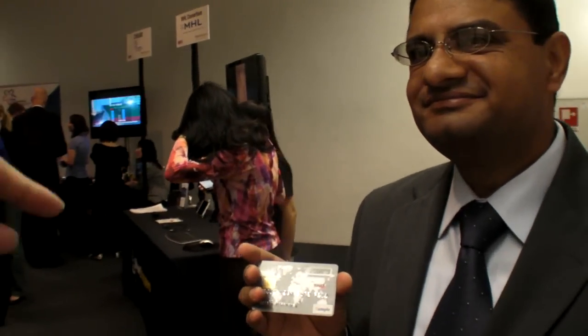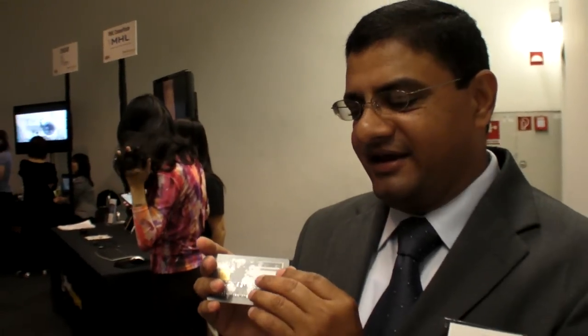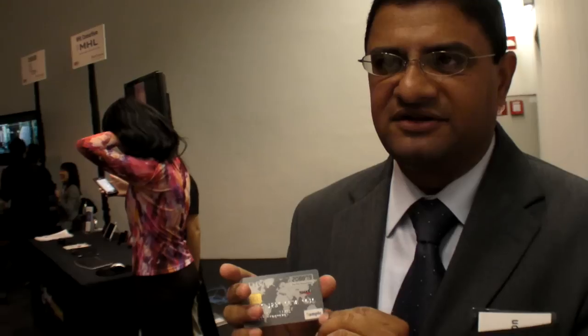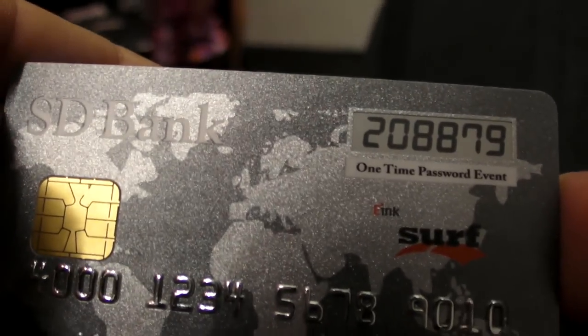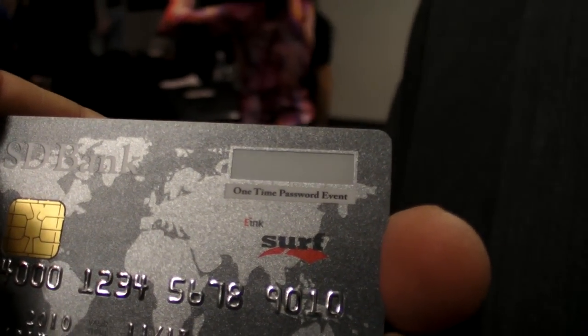So it's not hackable? You cannot open it up and plug it into a computer and crack the code? Basically it's set up so that if you open it and try to access the chip, the chip will essentially self-destruct — shut down — and you can no longer access any of the information. It's a smart card — an e-paper display in a smart card application.